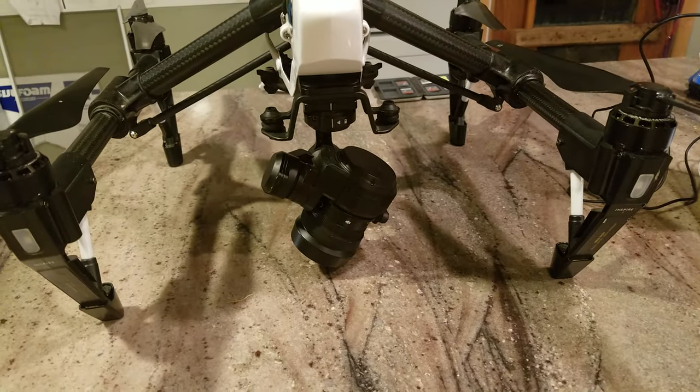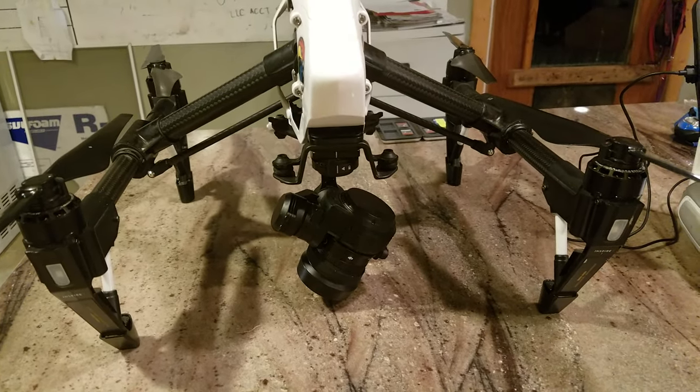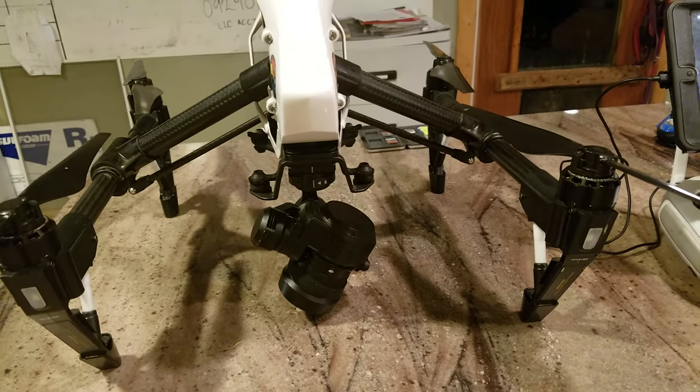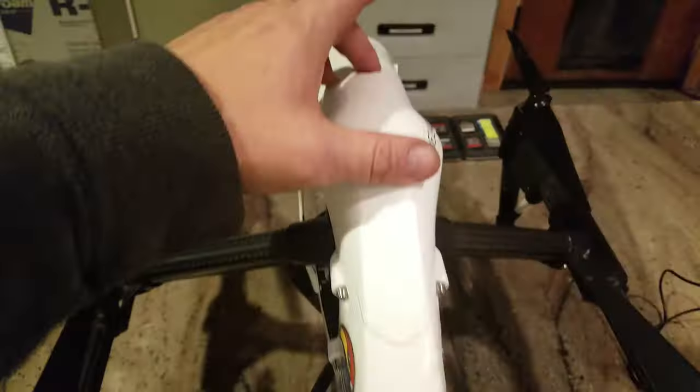Anyways, this is what happens when I turn it on. I'm going to go ahead and push the button and I'll hold the gimbal up so you can see the green light flash for just a few seconds and then it goes away. So here it goes — turning on.